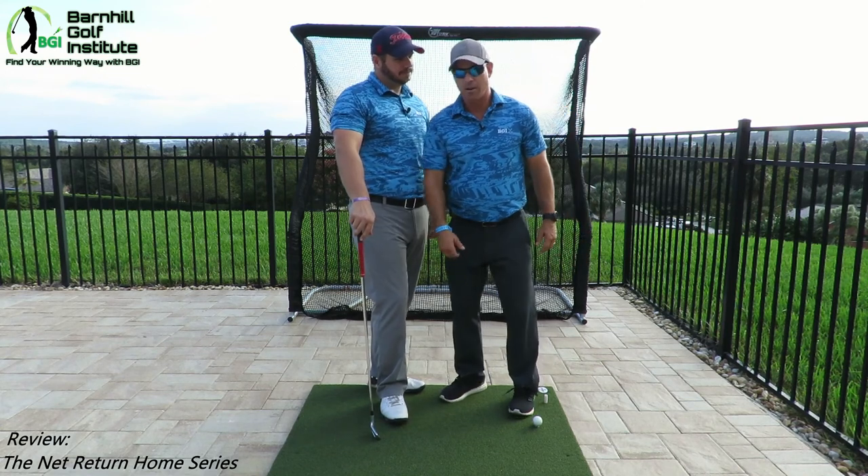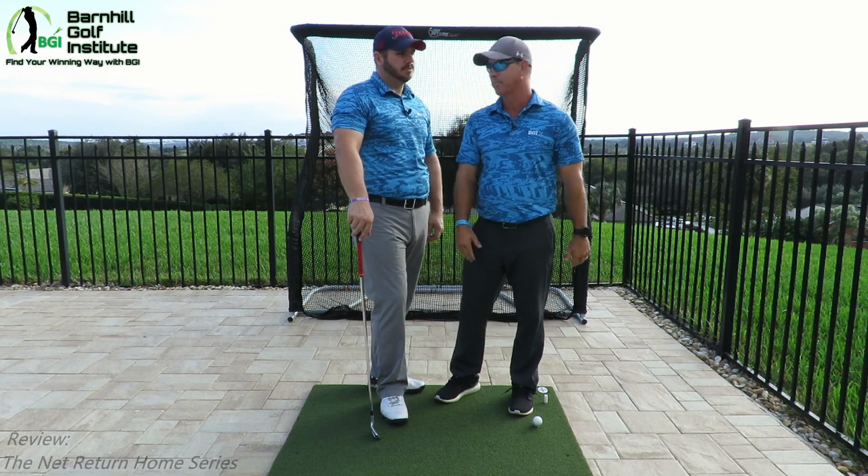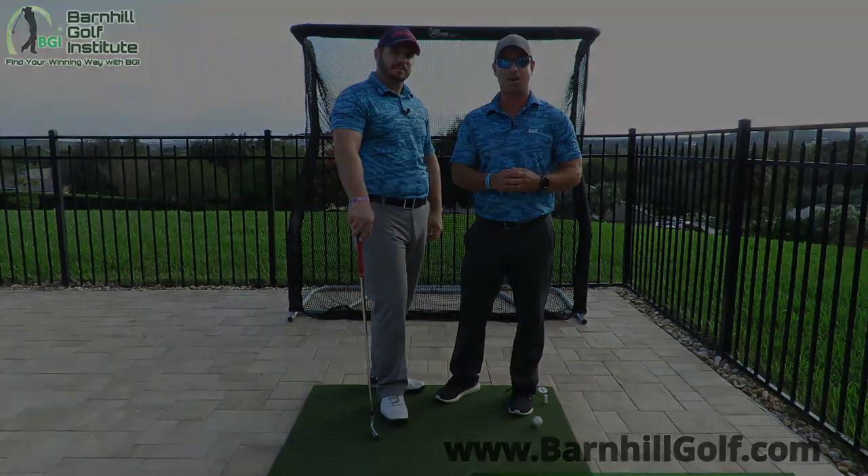Final thoughts: like I said earlier, you get what you pay for. Highly recommend this. We'll let you know in two or three months how it looks, and you'll see how it holds up in the videos. But so far I give it two thumbs up — same here. For more great videos and blogs, please check out barnheelgolf.com.